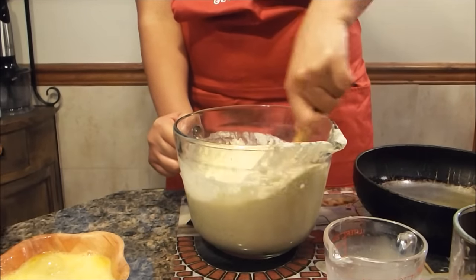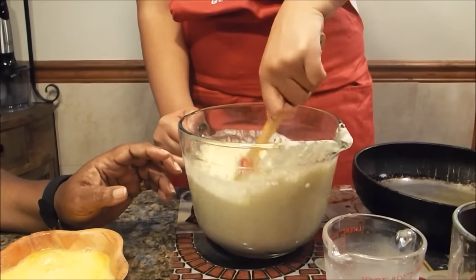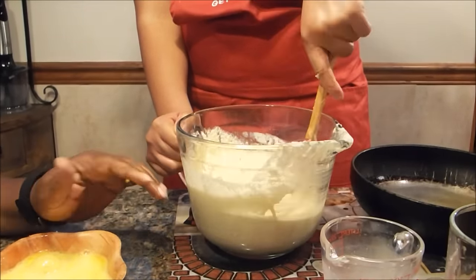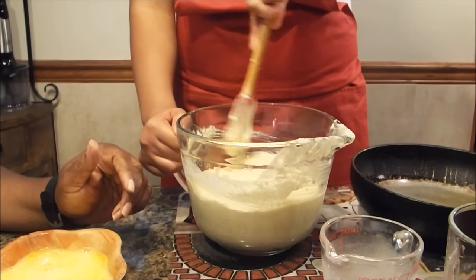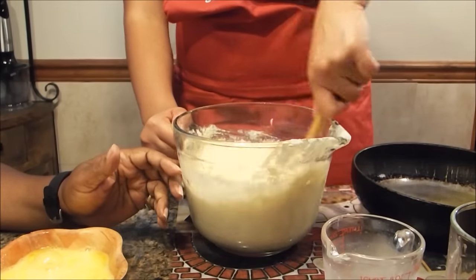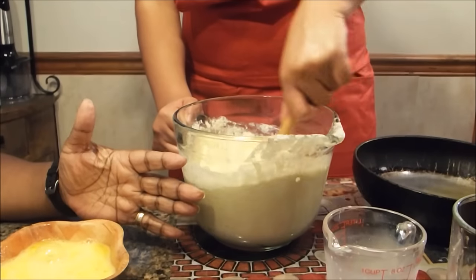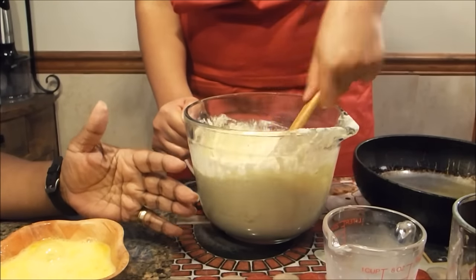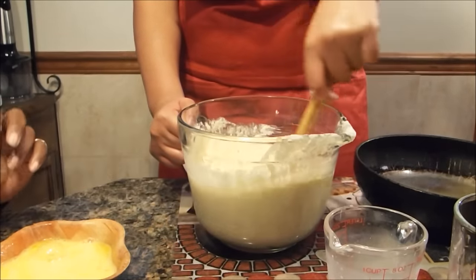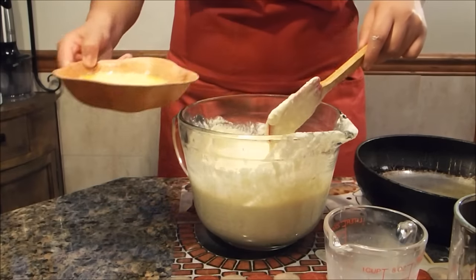I like a sweeter cornbread, and believe it or not this makes very good dressing. What I do is freeze leftover pieces of this sweet cornbread, then add one skillet of regular non-sweet cornbread in order to make my dressing. Now that she's blended everything together well, she's going to add her eggs.